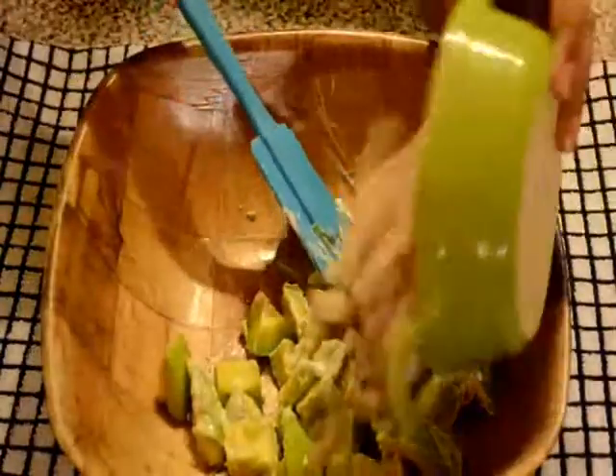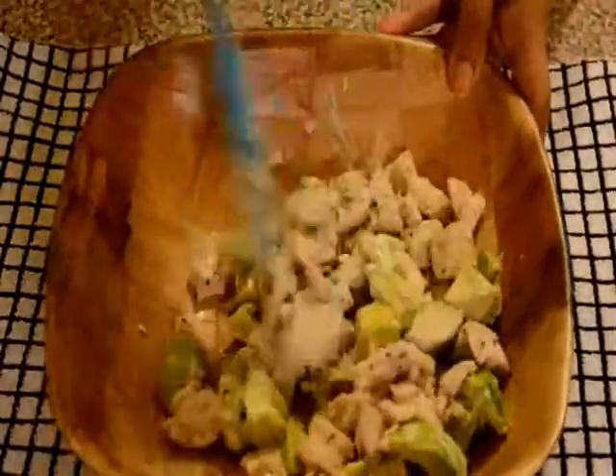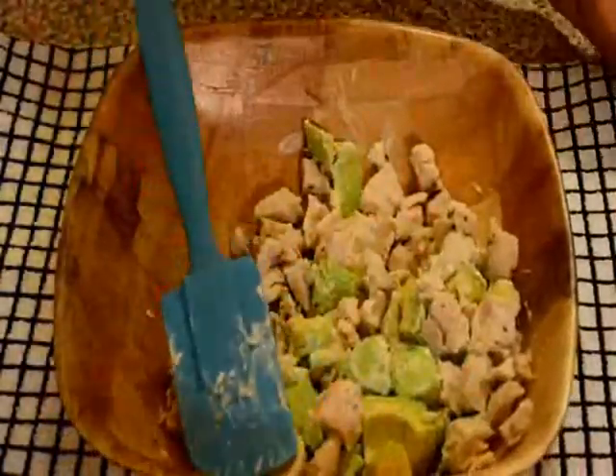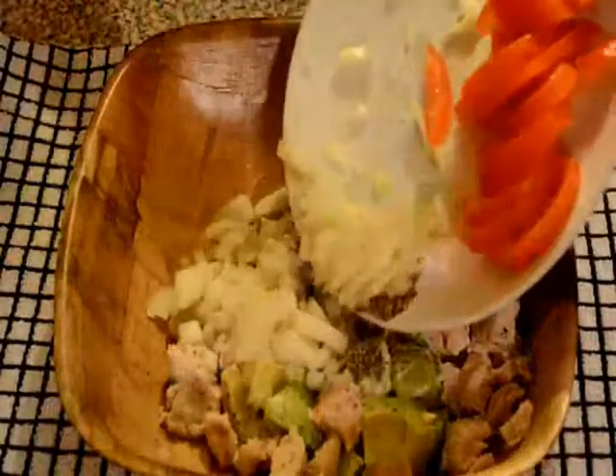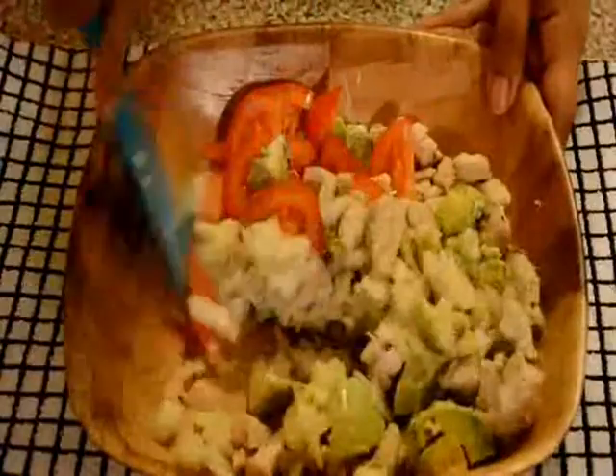Then add chicken. Add onion. After that add salt and pepper, chopped onion, and tomato. Now add boiled pasta. Again mix well.